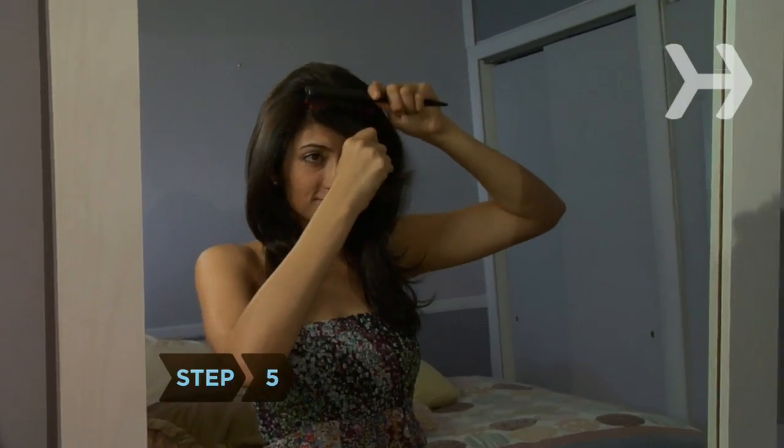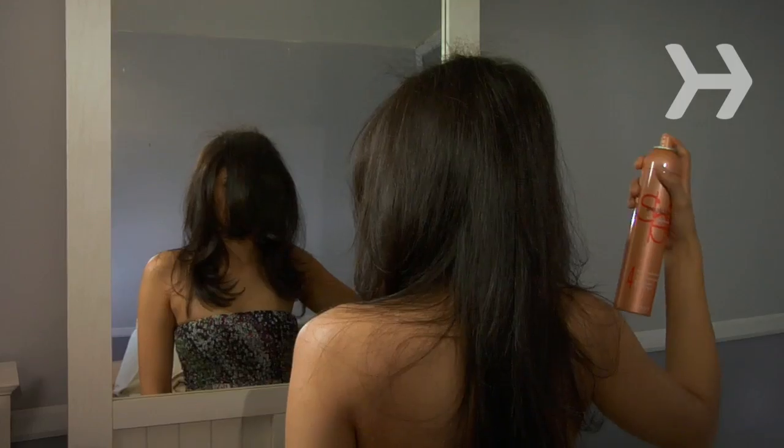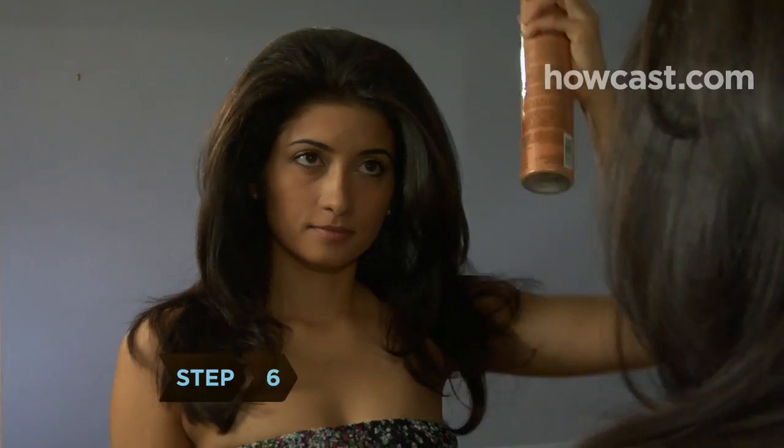Step 5. For extra volume, tease the hair on the crown of your head in sections at the roots. Spritz a section with hairspray, then backcomb it using a comb with small teeth or a boar bristle brush. Gently comb the hair from the top of your head over the teased hair with a wide-toothed comb.